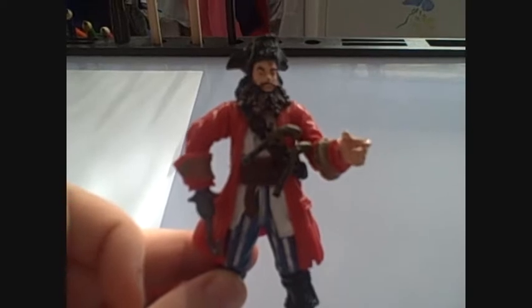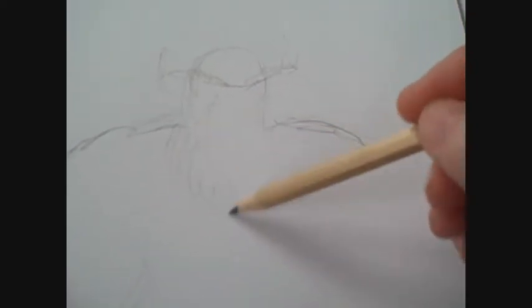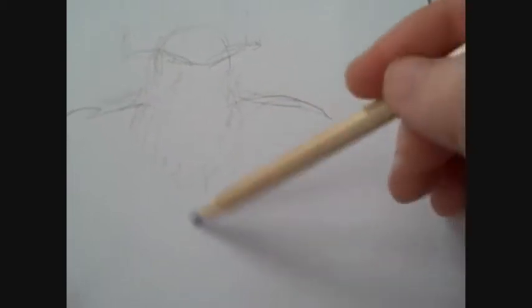Here we're gonna draw a pirate Captain Hook. As always, I start off with a sketch of the basic figure. You don't have to draw it as detailed because it's just about working out where everything goes.